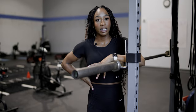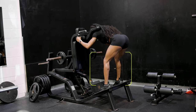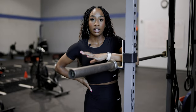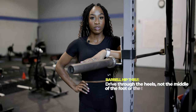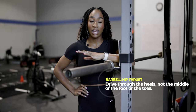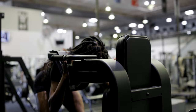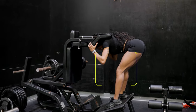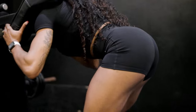The third exercise is the good morning — another hip hinge movement. For performing this on the hack squat machine, you'll want to make sure you keep in mind your foot placement and your foot angle. I typically prefer to have my feet angled out slightly, a little bit wider than hip width apart, and either in the middle or slightly higher than the middle of the platform. One other thing you want to make sure you do is drive through the heels, not necessarily the middle of the foot or the toes, because that's what's going to really activate that posterior chain, and drive those knees out. Do your best to not let those knees buckle in, and try to keep a relatively steady angle of the knees the whole time. Focus more on the hip hinge, not the leg extension.